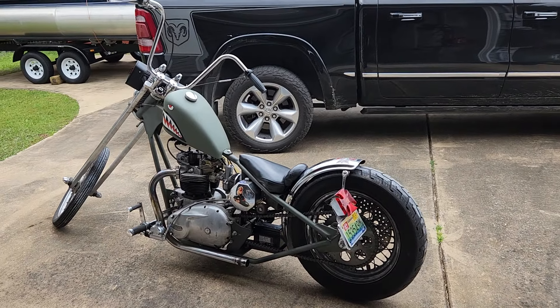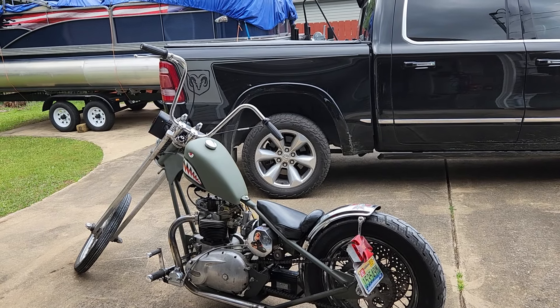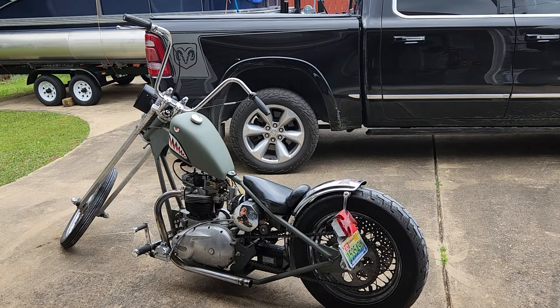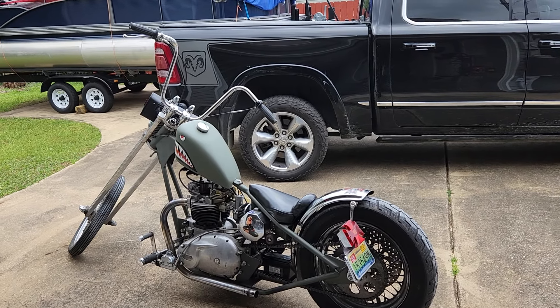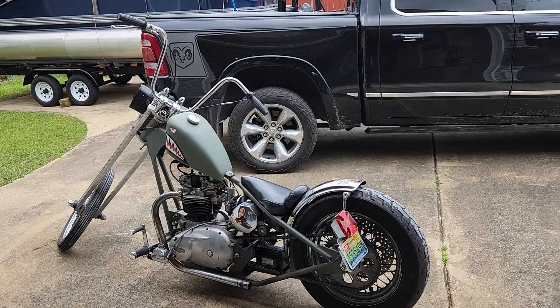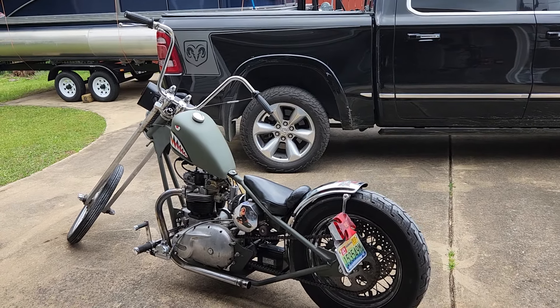So really, first kick. I did squirt some starting fluid in the carburetor because it hadn't been started in so long. But she'll crank right up once you get it warm. And if you start riding regular, you won't have to use any kind of starting fluid — it'll crank right up.